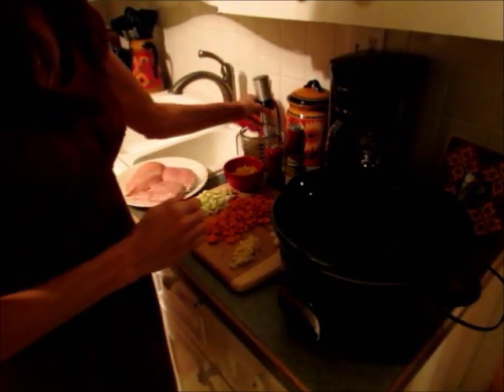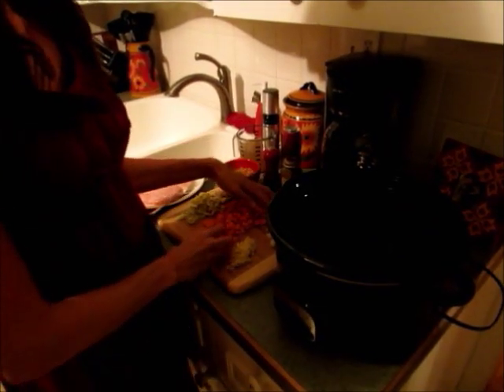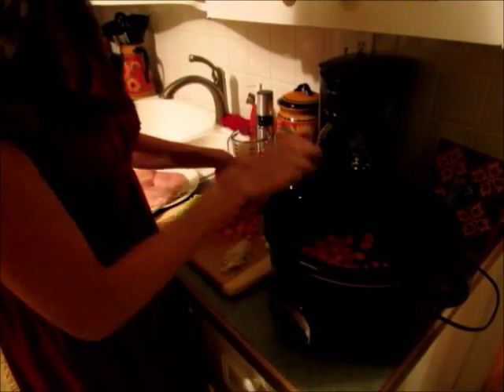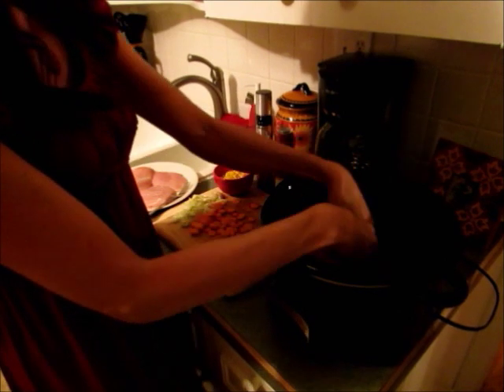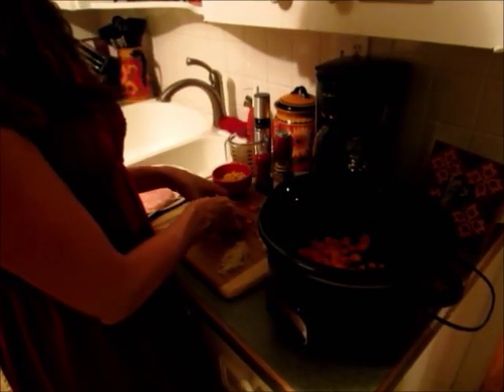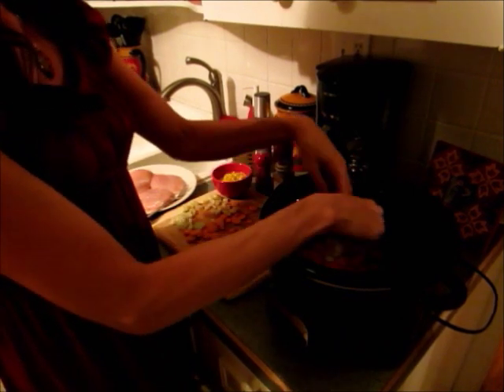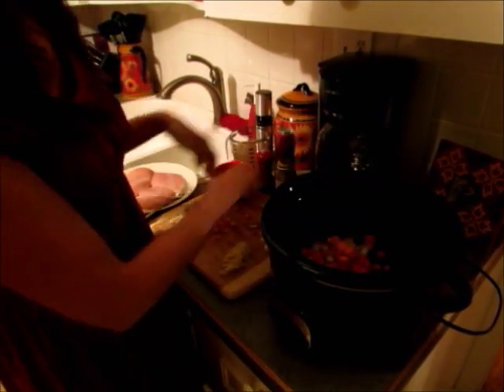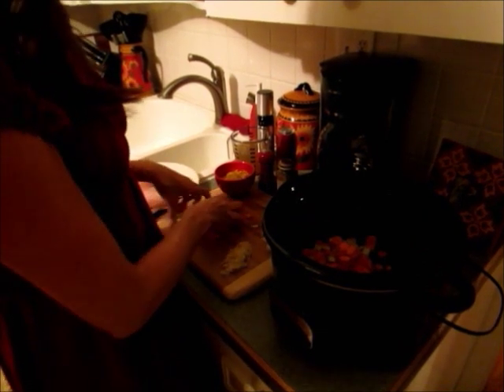I already did all of the prep so I have everything laid out. You're just going to cut up four carrots and place those in the slow cooker, then two stalks of celery, and then coarsely chop one small onion.